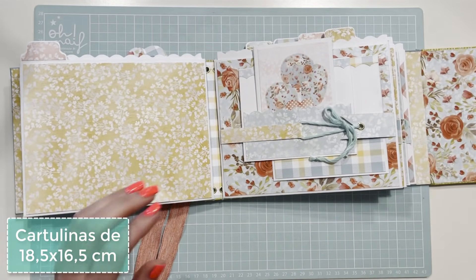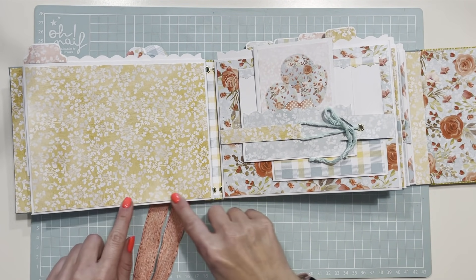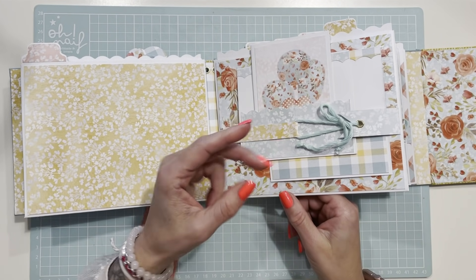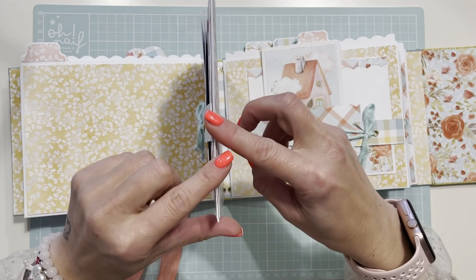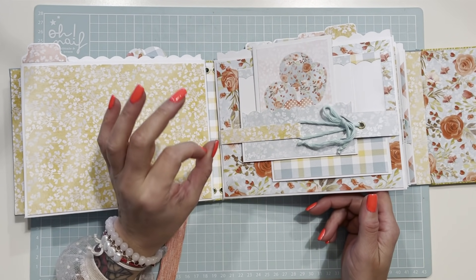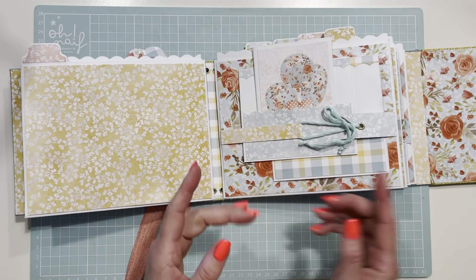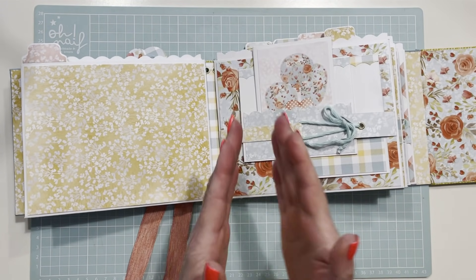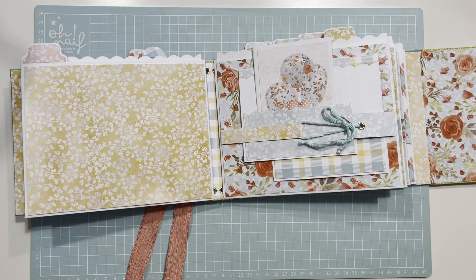He añadido unas hojitas interiores troqueladas de 18 y medio por 16 y medio, con esta troqueladora. Me habéis hecho una pregunta: en cada estructura, ¿puedo poner dos sobres? Sí, podéis poner un sobre en una solapita y otro en la otra. Pero tenéis que reforzar la espina con tela para que no se rompa, porque va a pesar de un lado y de otro.